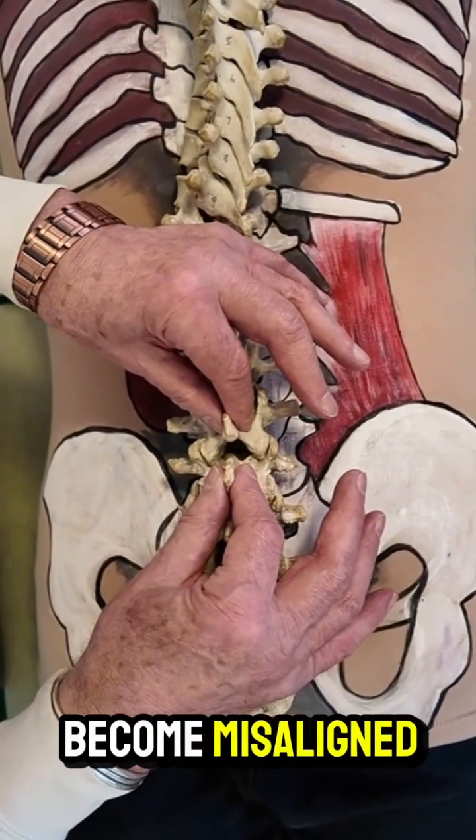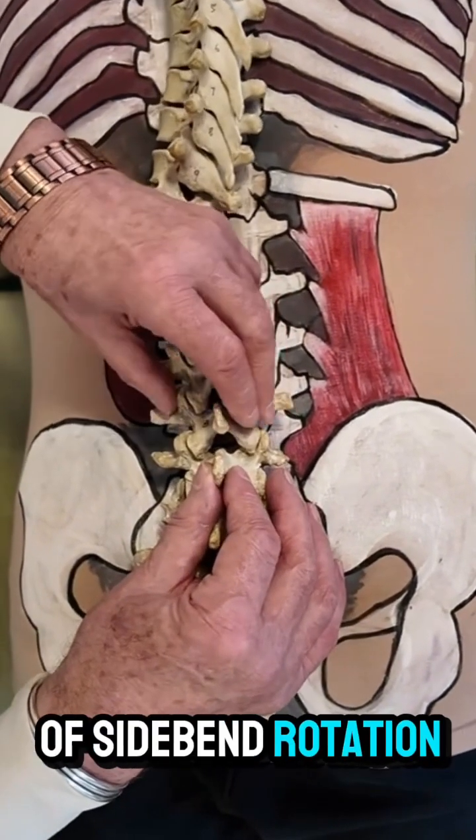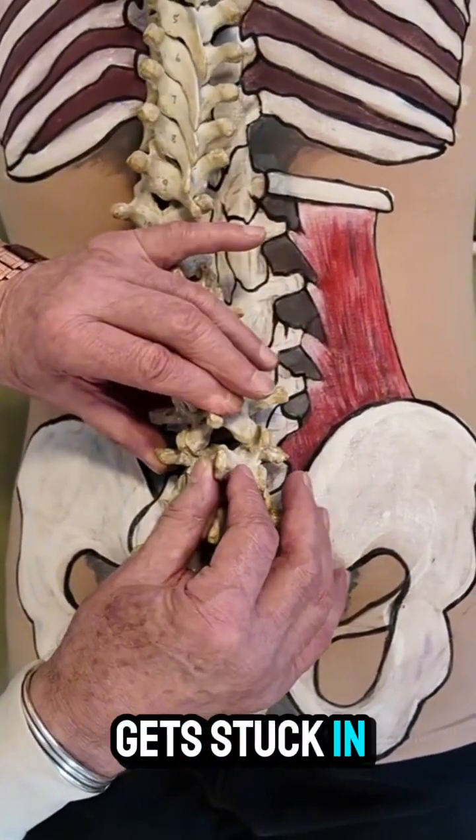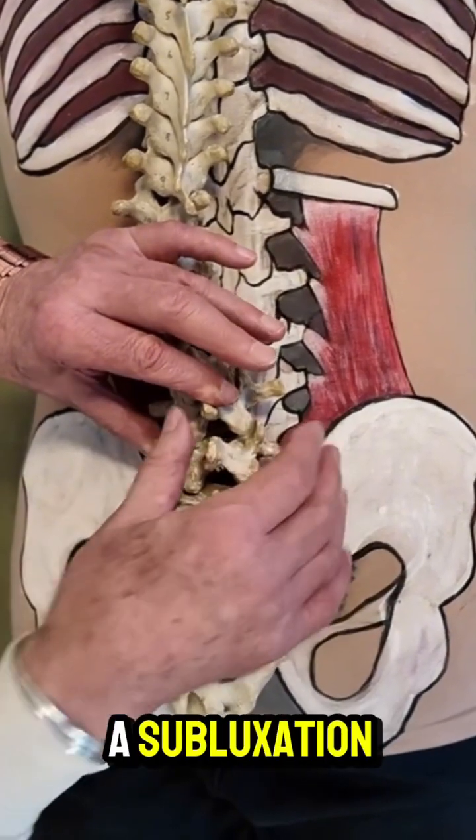Now, if they become misaligned, you can see there's not much lateral play there — a little bit of flexion play, a little bit of side bend rotation. But if it gets stuck in one position because the muscles have gone to spasm adaptively because you've injured that part, then that's called a subluxation.